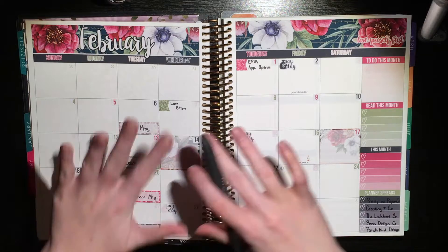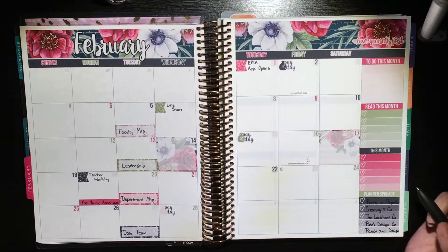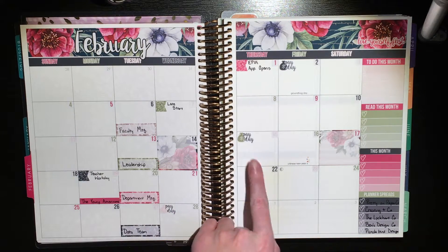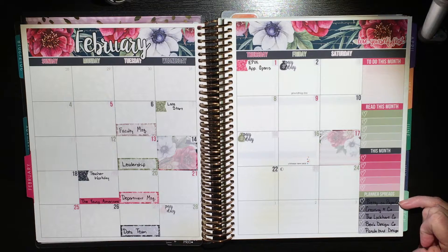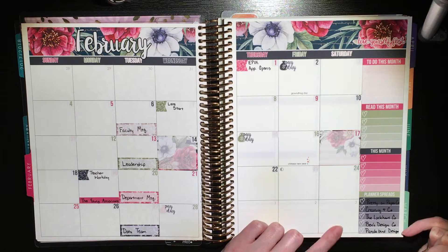I am back with my finished spread — well, mostly finished, I do still need to fill that in. I went ahead and put in all the date dots and wrote everything in. I did decide to put my second full box on Valentine's Day just because I thought it'd be cute, and I figured I'll probably find some really cute Valentine's Day stickers somewhere. I filled out the spreads I'm going to use for the month — I put Pretty on Paper Co. as my monthly and notes page, and then I listed out the companies I'm using for each of the following weeks as well.